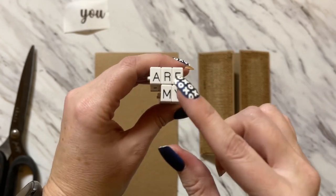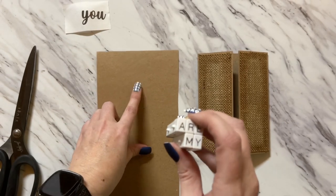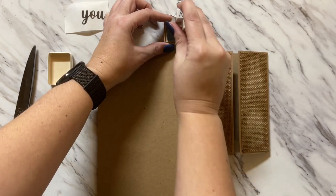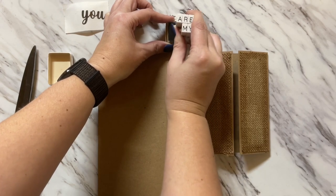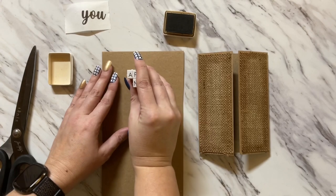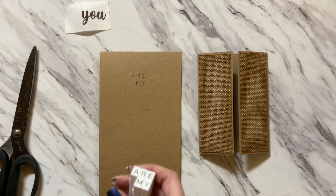I have my words already together because I've used these before. I'm sticking them together to say 'are my,' and we're just going to stamp it out on this paper using the archival ink. The impression doesn't have to be really good because we are going to be handwriting over top of it later.